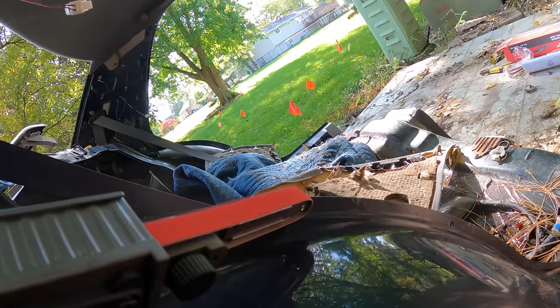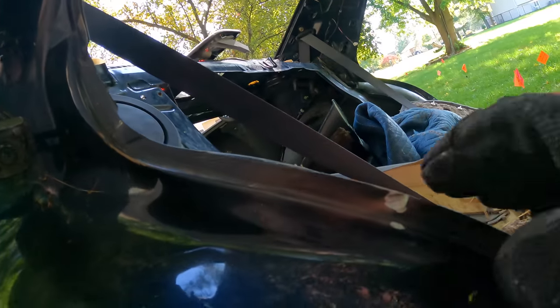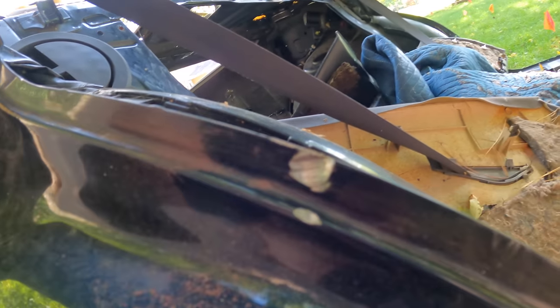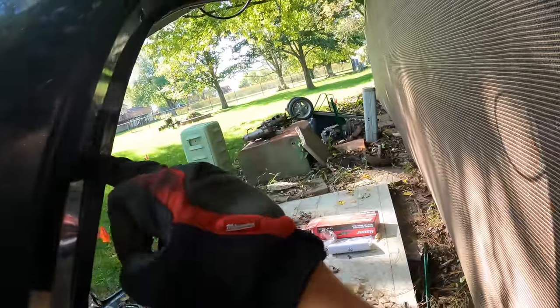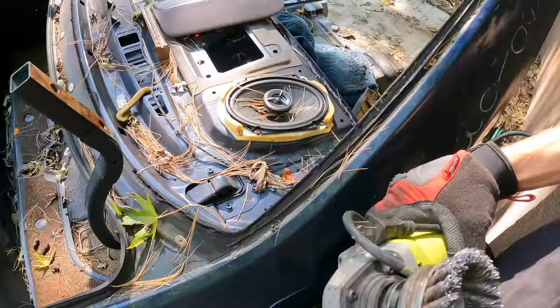We'll test it out on the t-boned side just in case I mess up. Honestly this tool is already going to be faster because I don't have to drill a pilot hole through each spot weld and then go back with the spot weld drill bit all over again. With that being said, let's grind off all the adhesive from the window trim.